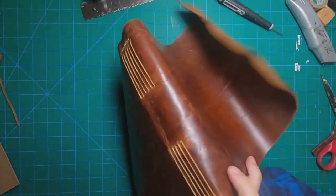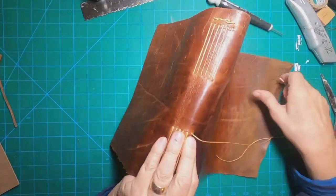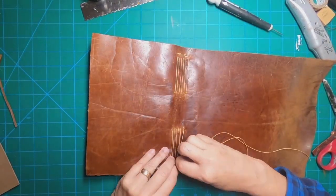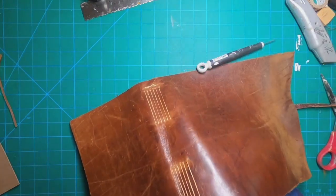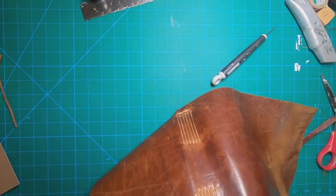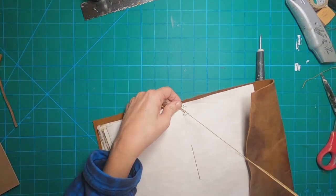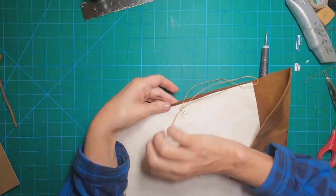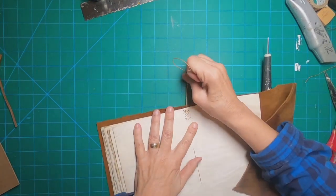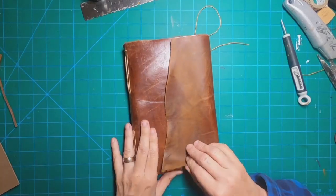Now we are at that final signature and we're going through the next-to-last hole, coming up, going from outside in, then inside out, going over to the previous signature to loop through and come back through the same hole and tie it off in a knot. You'll see the washi tape here — I put that on to secure the last two holes because I had pulled too tight on my thread and ripped the paper. Now we have all of the signatures in and the spine looks great with that long binding.